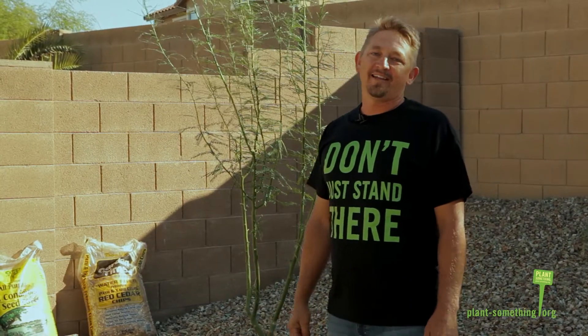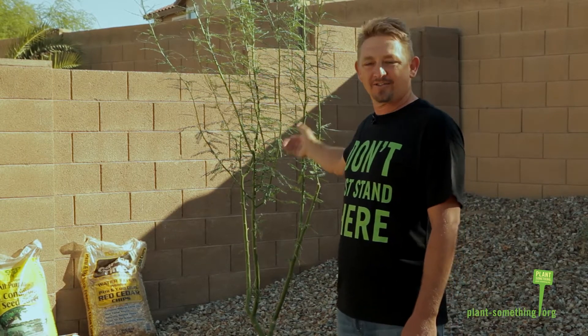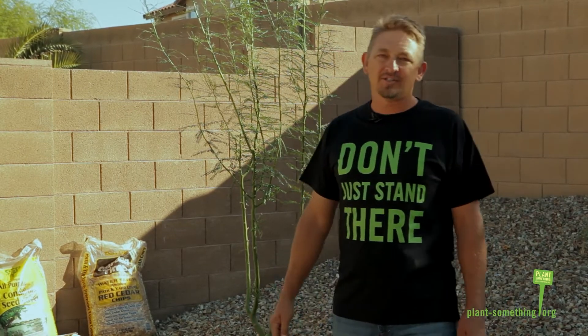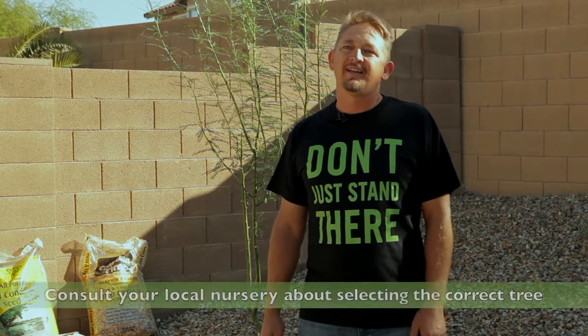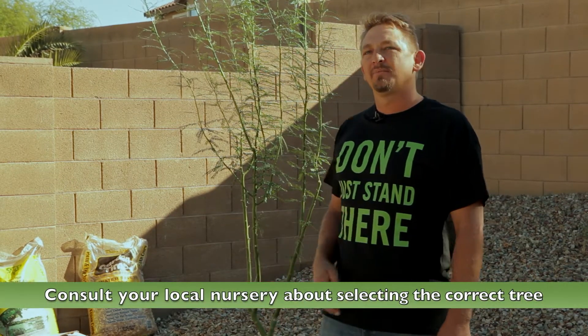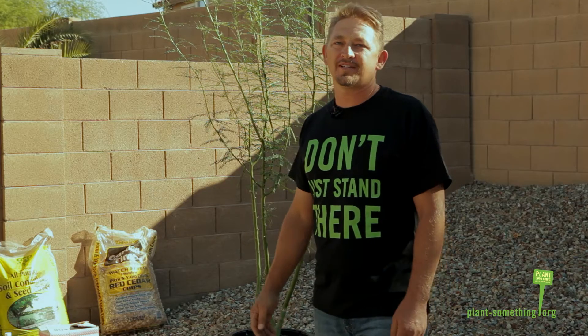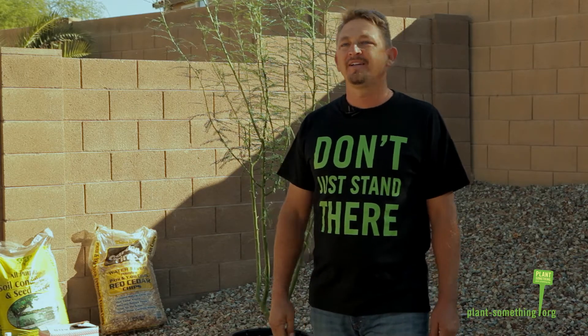Hi, my name is Jonathan Manning. Thanks for joining us today as we plant this 15-gallon thornless Palo Verde tree here in Arizona. Many trees can live a hundred years or more and in that long lifespan, the hour or so it'll take to plant that tree might be the most critical moments in its life. That's why we're here today — to share information that will ensure the newly planted tree will live to its full potential and return to you the huge benefits that can come from planting a tree in your yard. Let's get started.